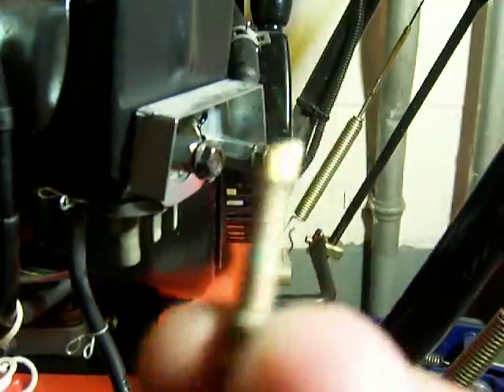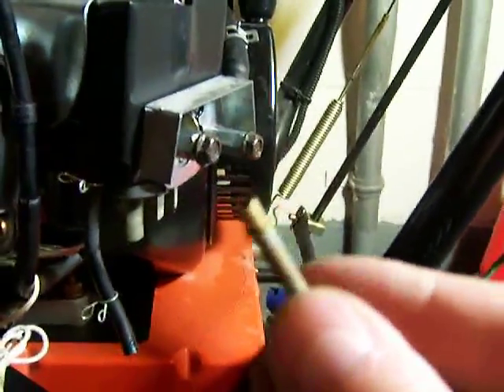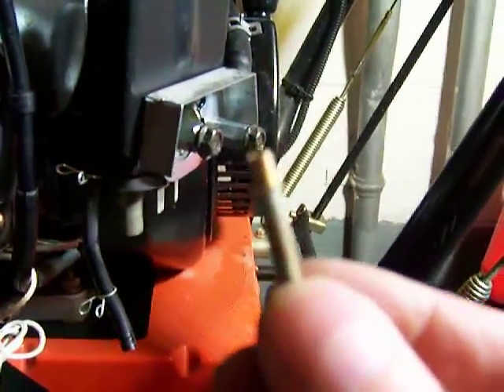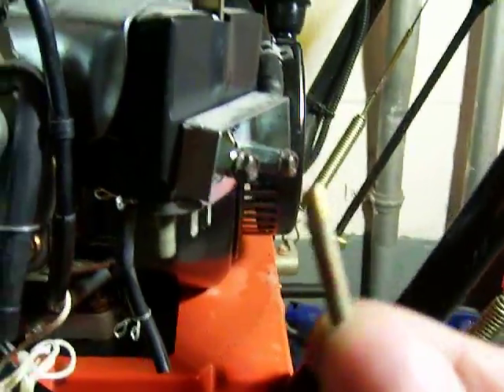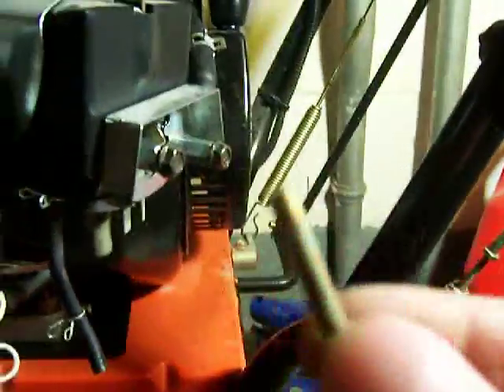All right, so that's the bad part here. This is the spray nozzle — whatever the name is — in the carburetor. It's clogged, maybe by old fuel or a fuel additive that dried up without a cap. Because of this clog, the snow thrower would not start.